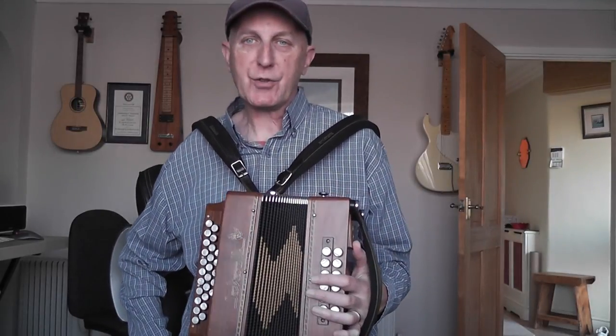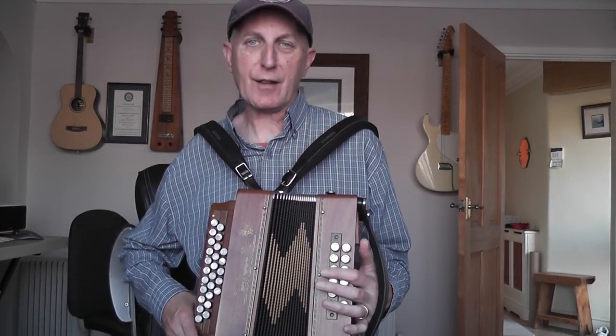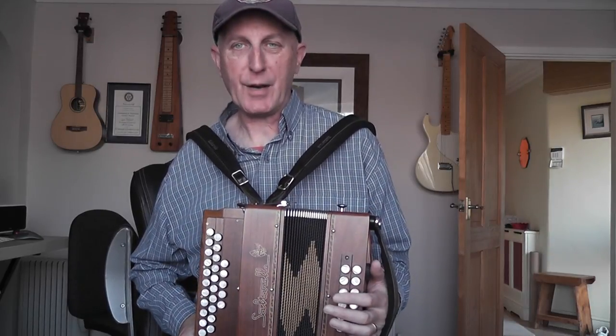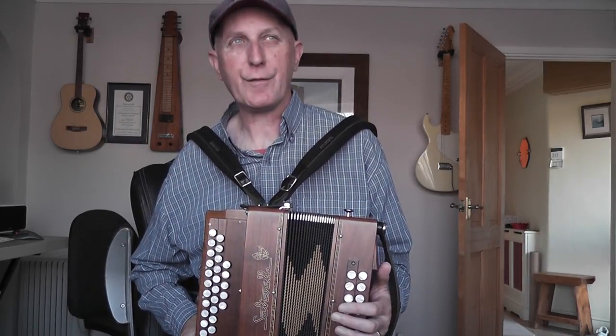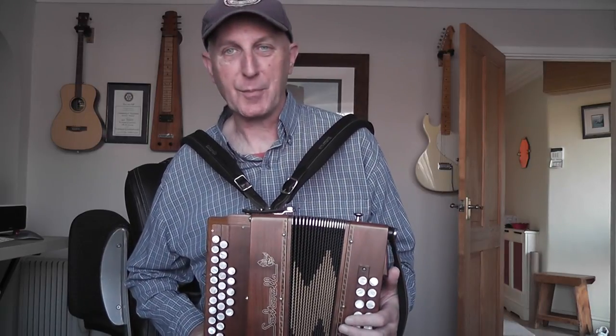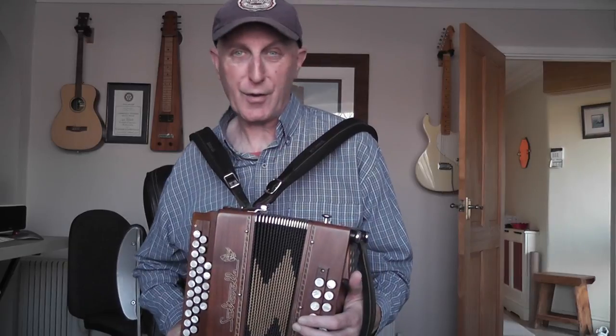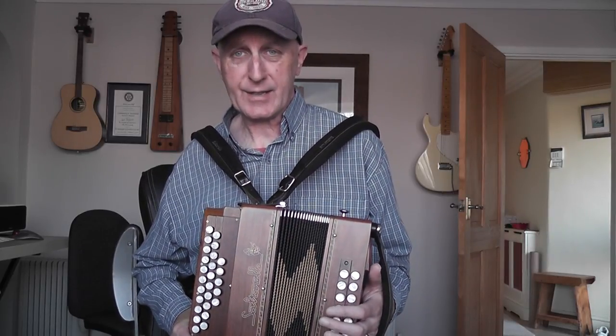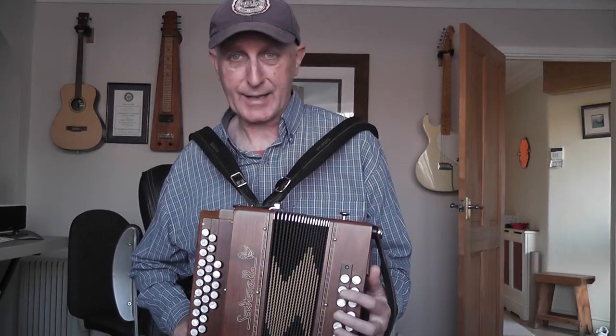This is a Sauterelle Pastorelle 2. Now if you've watched my blogs in the past you'll know that about five years ago I bought another Sauterelle box which was a Connemara 3 — bigger and heavier than this, it was black — it was a fantastic box.